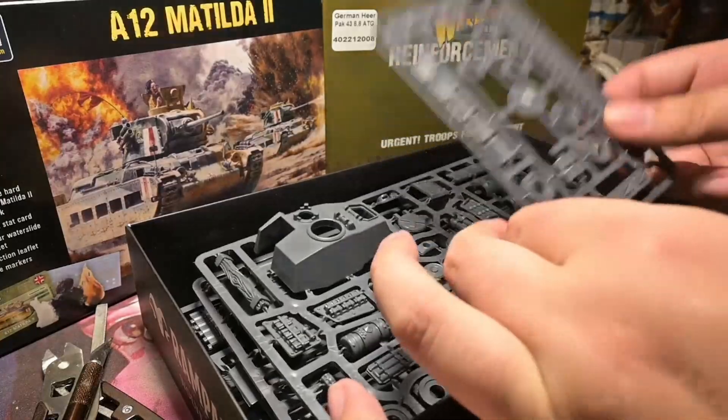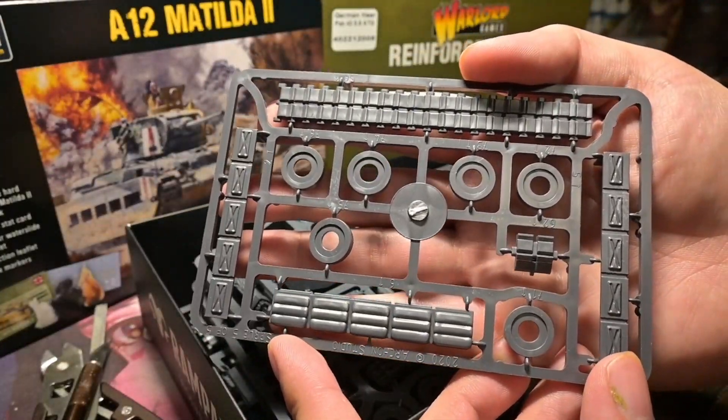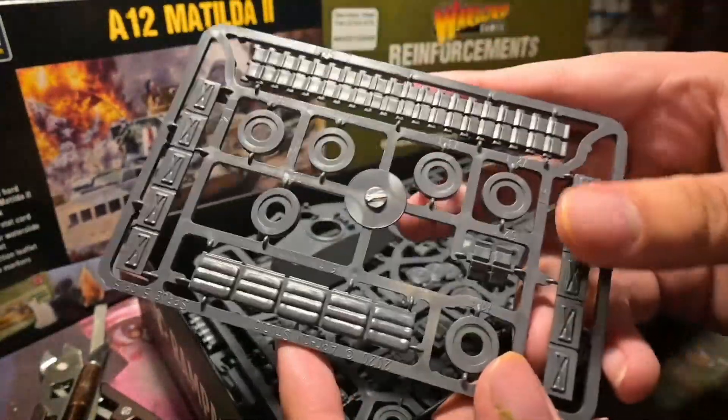The sprues are really nice quality, and this is of course two Warhammer scale.